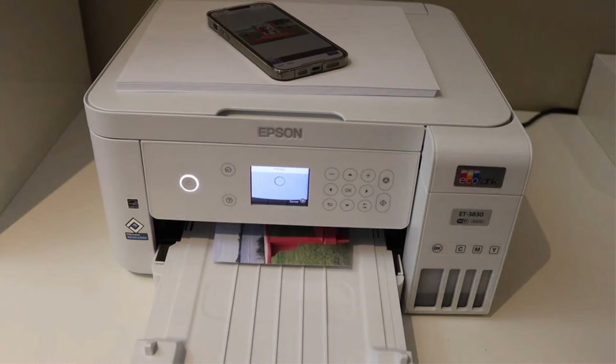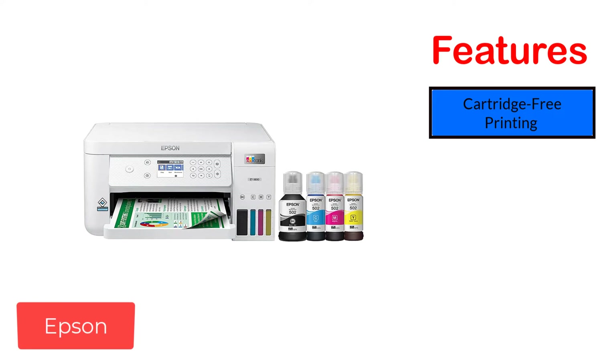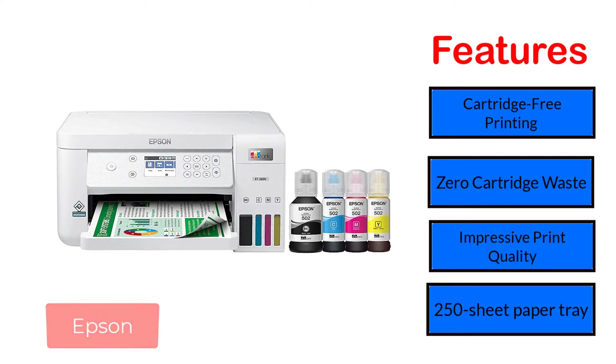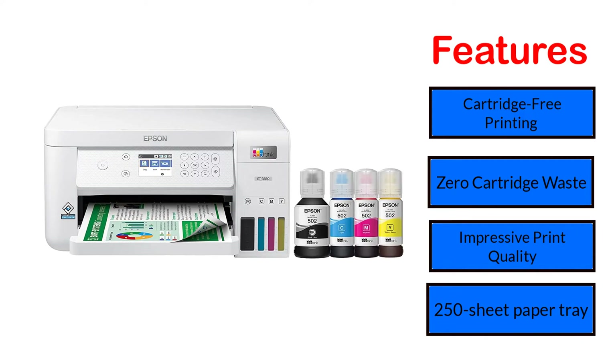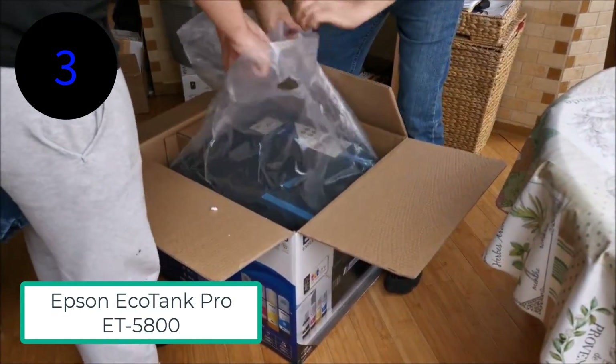You can use this Epson only with suitable sublimation ink; otherwise, print quality will fade out. Features: cartridge-free printing, zero cartridge waste, impressive print quality, and 250-sheet paper tray.